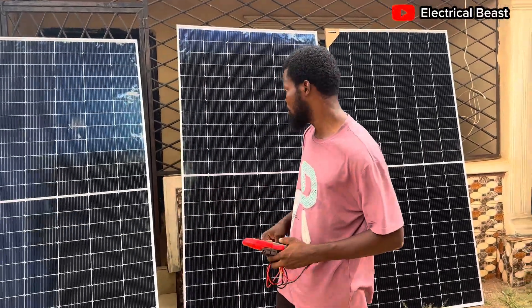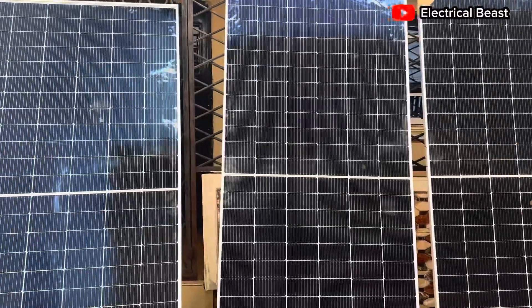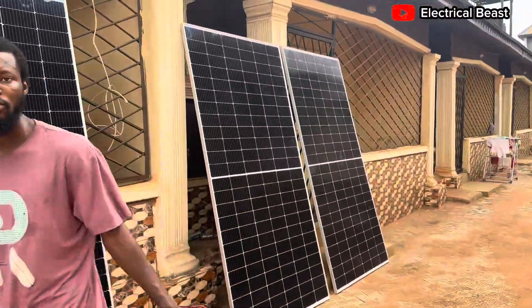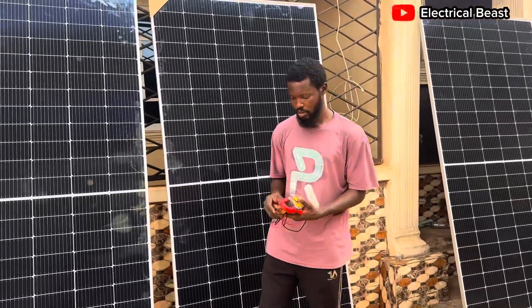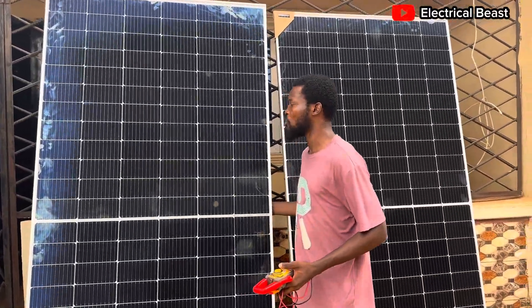We are about to start installation of these panels. As you can see, we have five panels here — one, two, three, four, five. These are 560-watt Jinko panels.